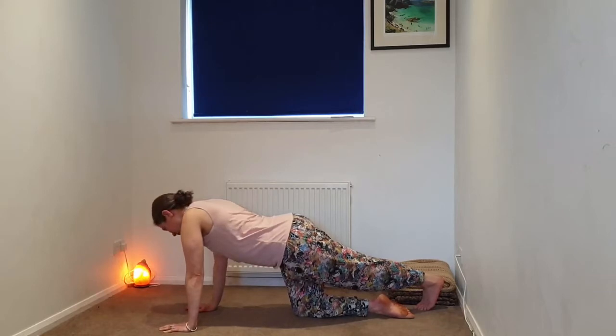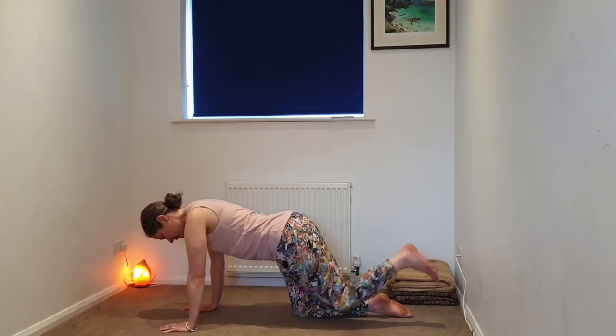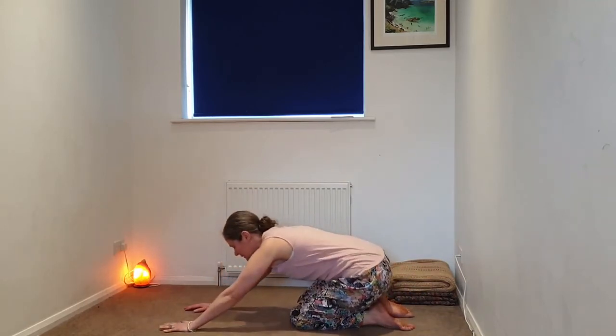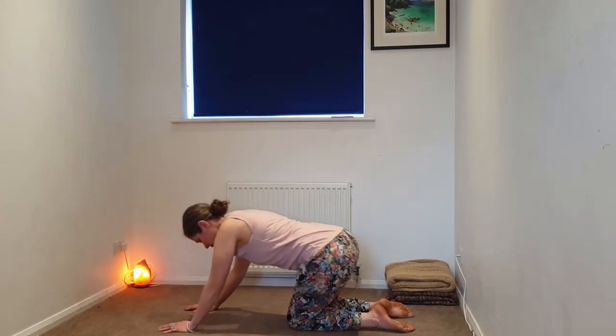Bring the gaze back to center, left foot back. Then we're releasing that left knee to the earth. We're going to take some hip circles — sit bones coming down towards the heels, just circling the hips.